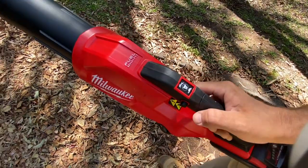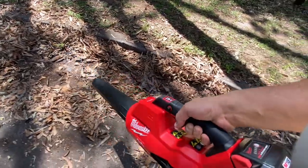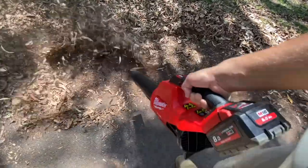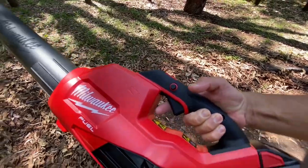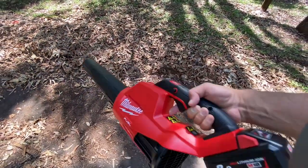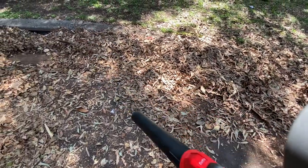Not too bad, but I'm glad it's definitely got the fast mode. That definitely makes a big difference — the power difference from slow to fast is a lot. It's a little bit loud, probably a bit louder than I would want, but I guess that's what you get with a blower.